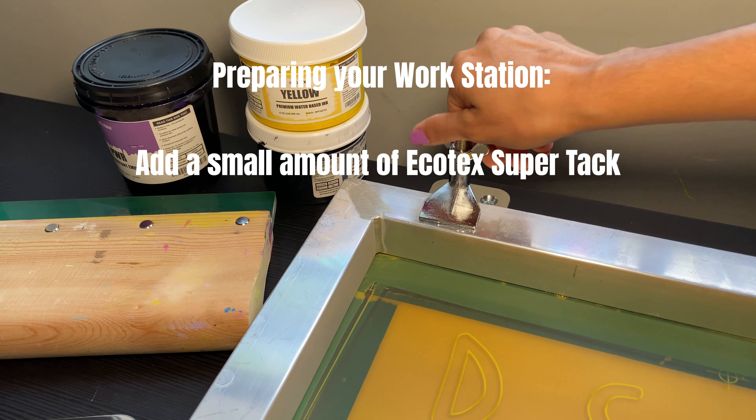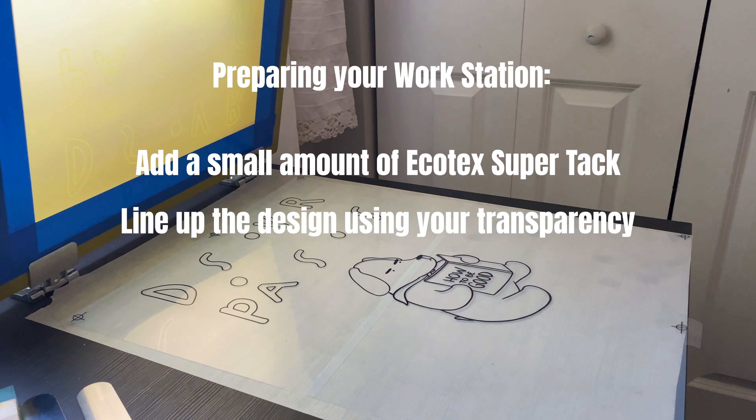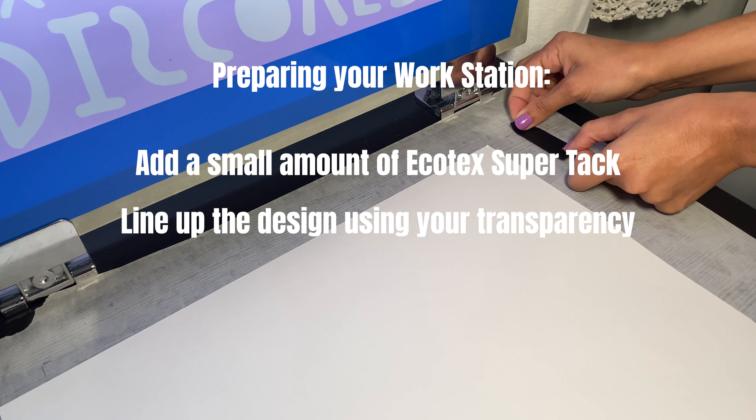If your design is more than one color, line up your screens using the transparency. I like to add marks where the paper should sit to keep everything lined up.